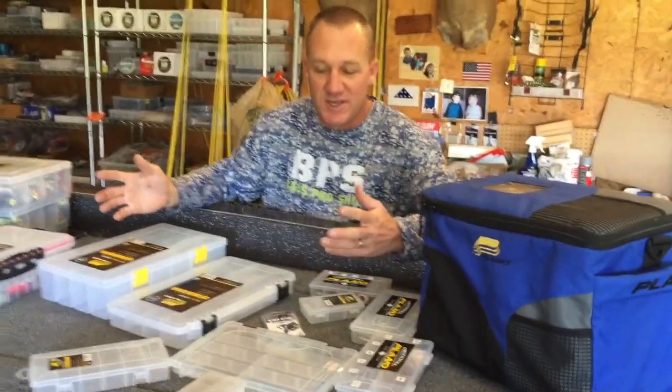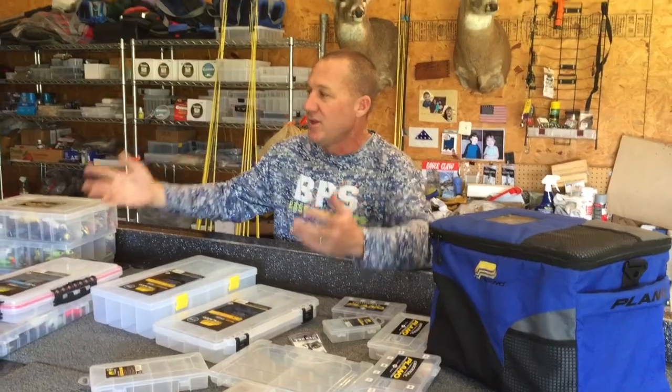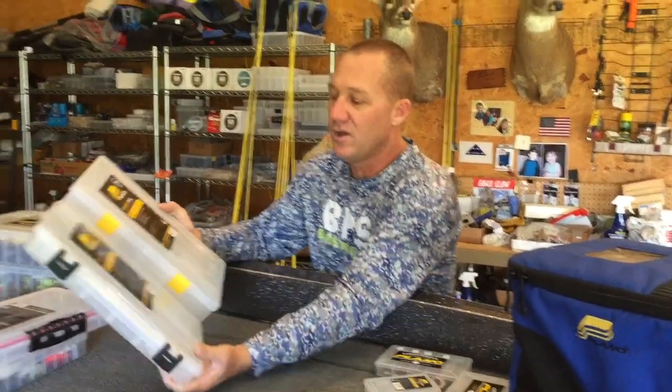As you can see, I've got a variety of them sitting here. Whether you're packing your bass boat with tackle, storing stuff in your vehicle, running a big saltwater boat, or even a kayak — you've got to have a way to keep it organized.